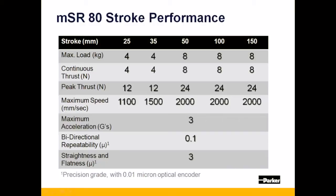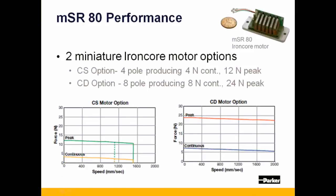The MSR-80 is capable of bi-directional repeatability down to 0.1 microns. The MSR-80 uses one of two different iron core linear motors: either the CS option or 4-pull motor, or the CD option or 8-pull motor, with thrust versus speed performance as shown.